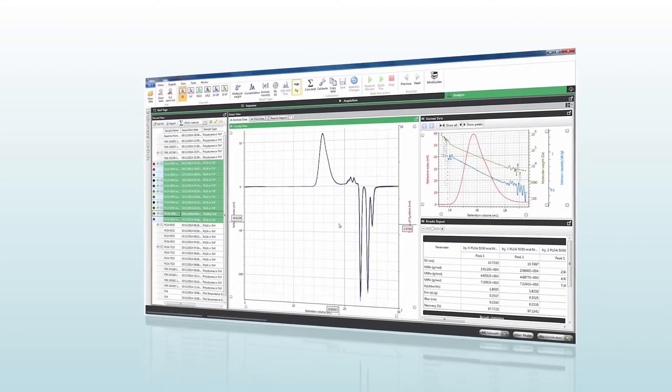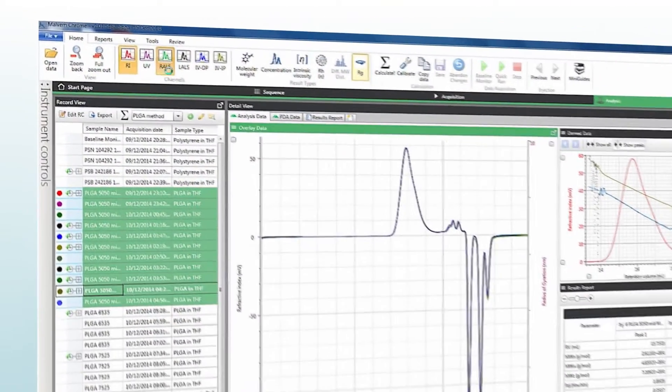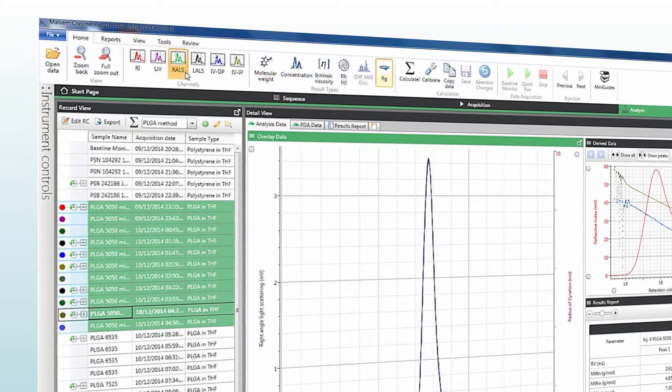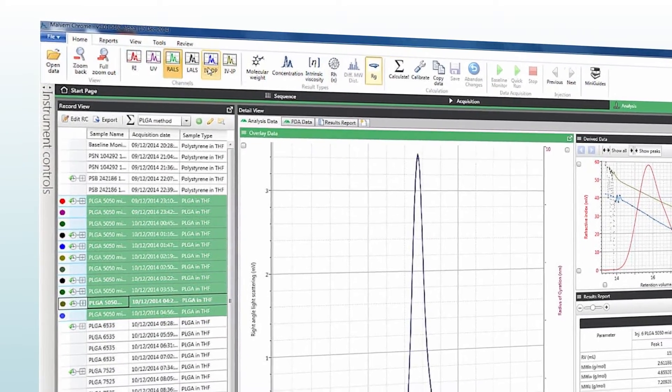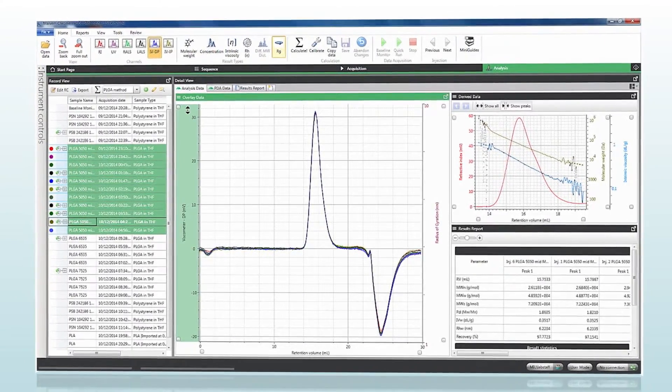But the most important part of the system is the interface between the user and the instrument, and Omnisec software makes life easier at every step. It is a completely new version of our advanced SEC software which controls the entire system from data acquisition through to analysis and reporting, using a simple workflow-based design.